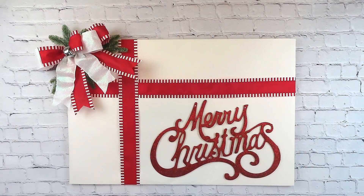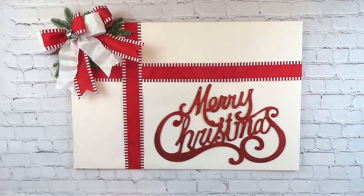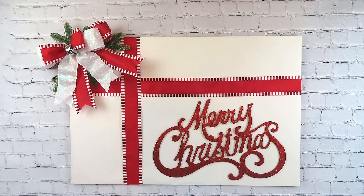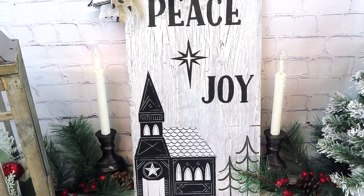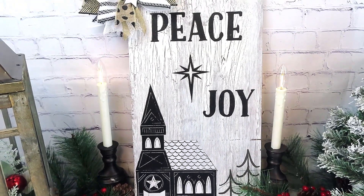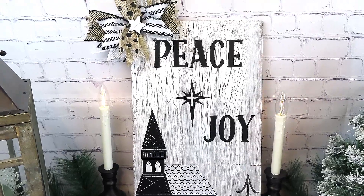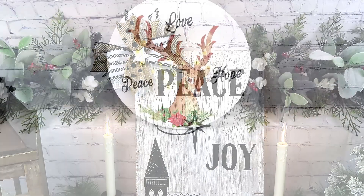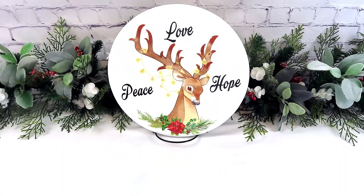Y'all, I think this turned out so pretty and it's just a great way to create a large sign very inexpensively with things that you already have on hand. Thank y'all so much for being here. I hope everybody is having an amazing holiday season — a very merry Christmas and a happy and safe New Year's to you. I look forward to bringing you more videos in the new year, and thank y'all again for all your love and support this year. I will see you soon, bye!